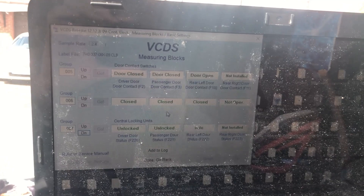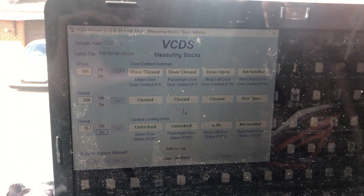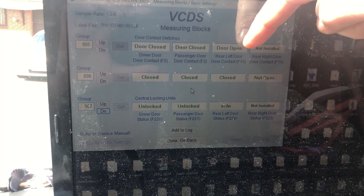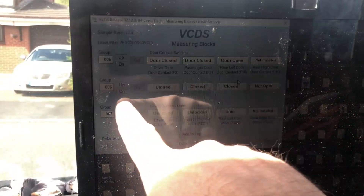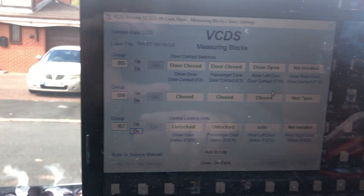As you can see on there now — I'll get a bit of light on it — you can see driver's door, passenger door, rear left door, and rear right door's not installed. I have a barn door version on here, so I've had to look at another group in here which is Group 6. Can you see that one? Yeah, Group 6.